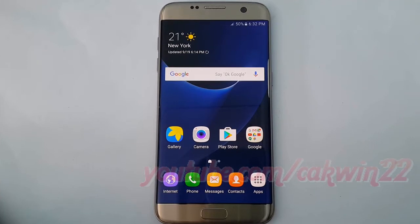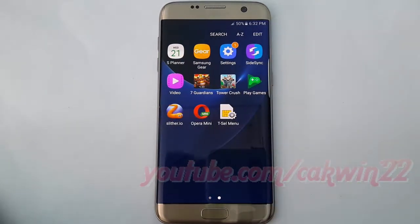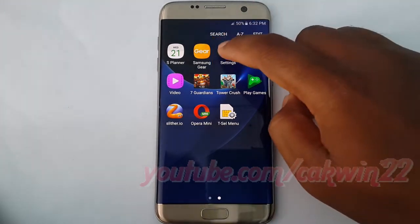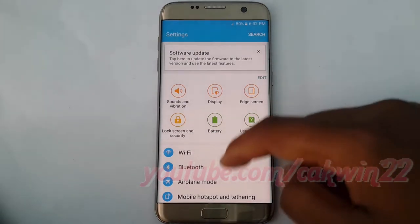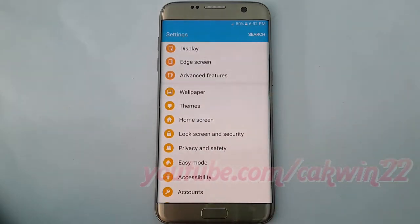To change screen lock type to pattern in Samsung Galaxy S7, go to Settings, tap Apps, tap Settings, scroll down, and tap Lock Screen and Security.